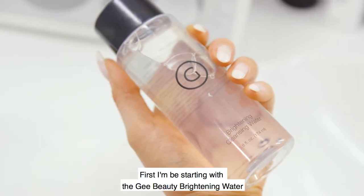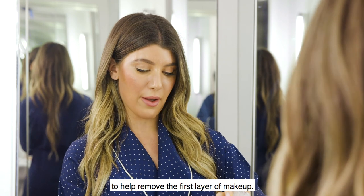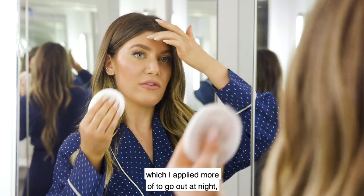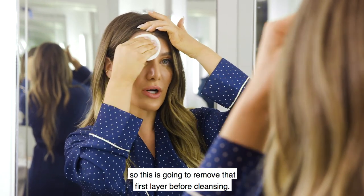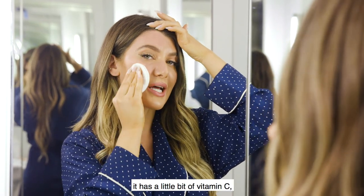First I'm going to be starting with the G-beauty brightening water, which is a water-based toner to help remove the first layer of makeup. I'm wearing my makeup from earlier in the day, which I applied more of to go out at night, so this is going to remove that first layer before cleansing.